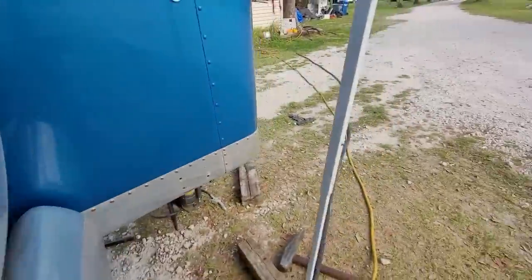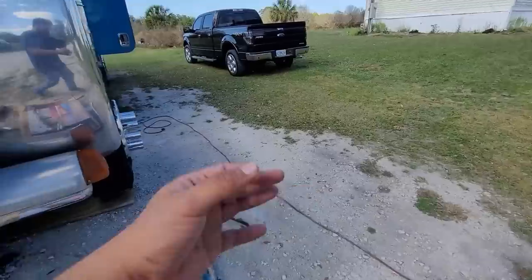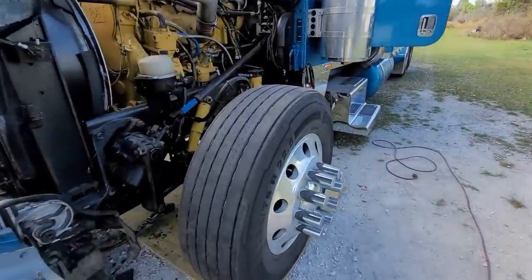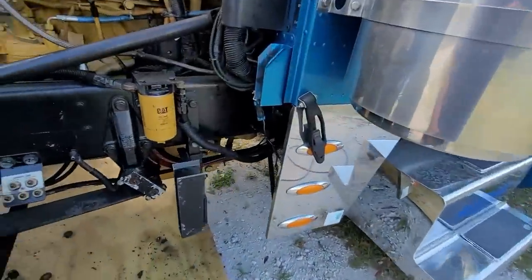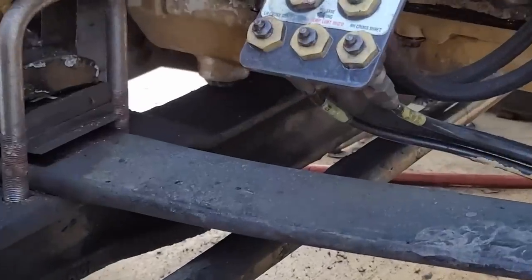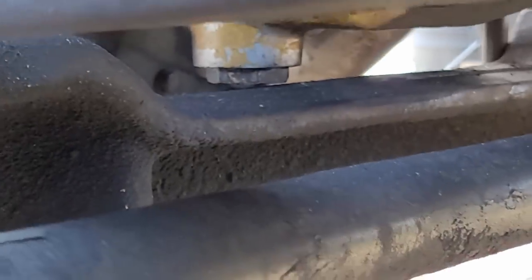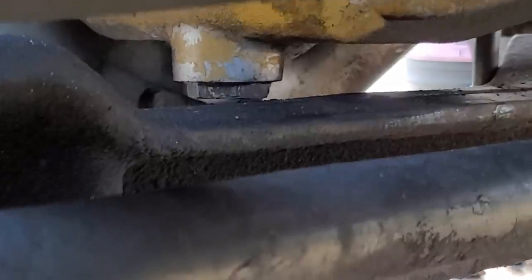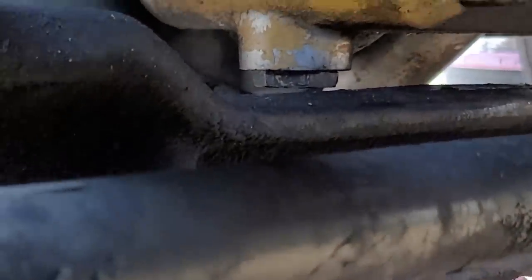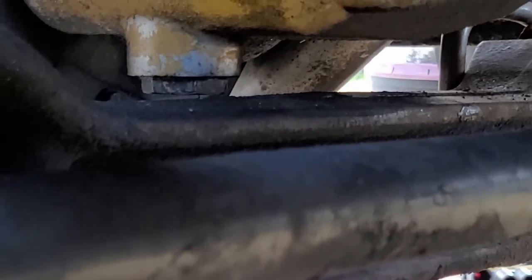That's as low as this is gonna go because of that little cap thing — let me show you guys. I don't know if you can see right there, but it's pretty damn close. Check that out — don't mind the dirtiness from the grinding, but there it is.